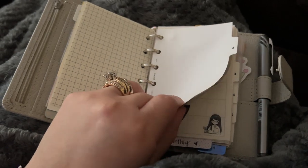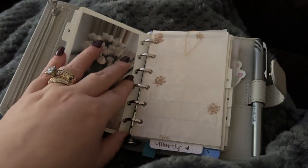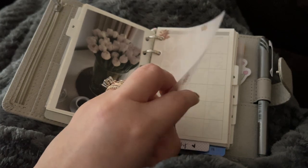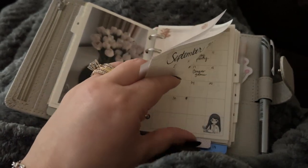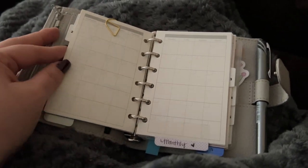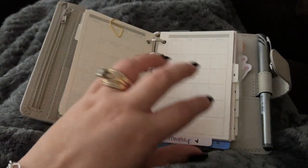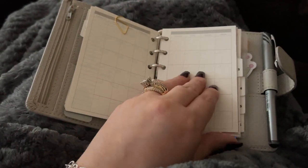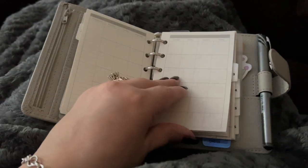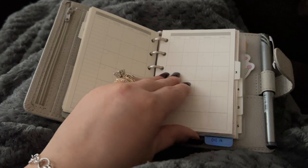Whatever one I decide to finally use, I probably will show a more in-depth video, but I really love this — it's so pretty. This is monthlies that I have used in the past, and this is how January will look once I commit to it as far as the layout is concerned. It is a Monday start, and again these came in a pack. Most of these inserts came from Amazon. I've got a few months in here, and I love that they're undated because I don't have to commit to anything.